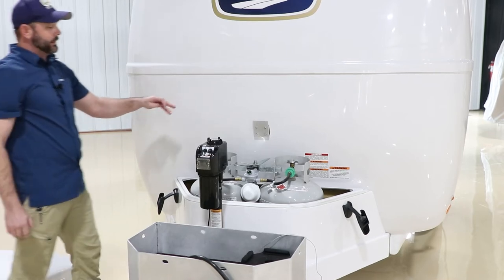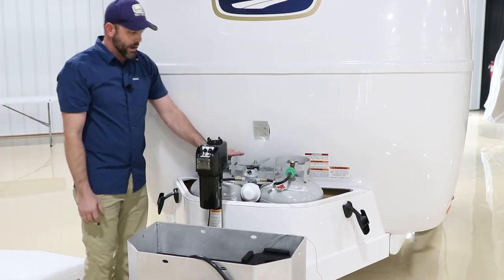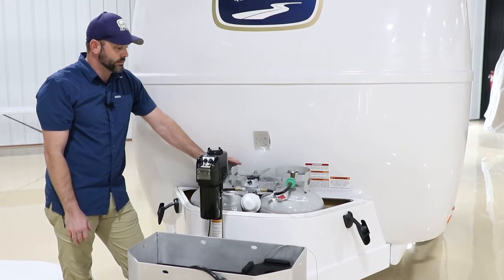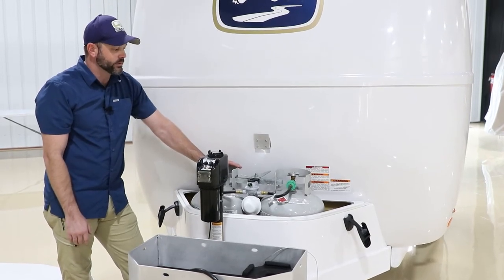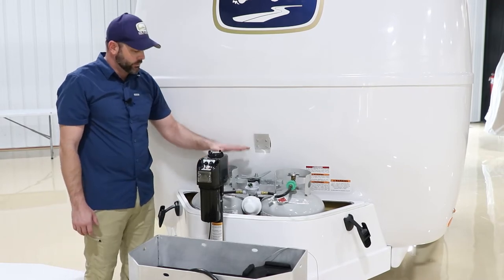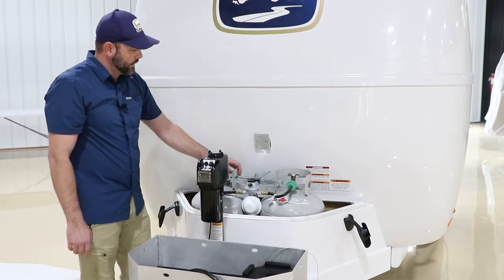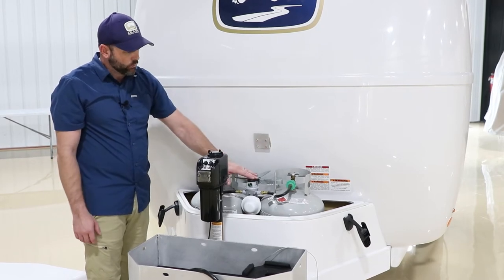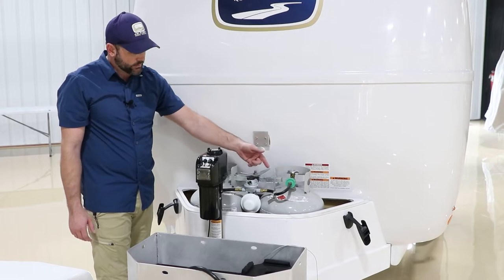The Legacy Elite can only house 20-pound tanks — there's not enough room for 30s. Some people have modified to put 30s in, but it will rub and create fiberglass damage, so you want to stick with the 20s. Everything else inside is the same as the Elite 2, with the same regulator that does the automatic switchover.